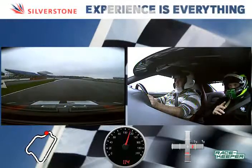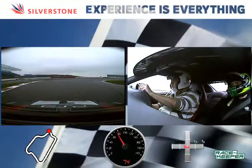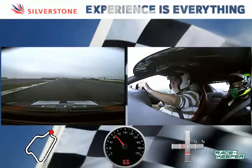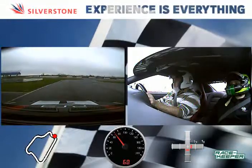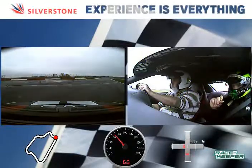Good. Now brake hard. Tight in, tight in. That's it, smooth power. Over to the left hand side. And power now. That's it, staying left. Now turn it in right. Power through. Let it run all the way out, use the full width.